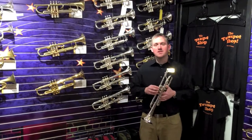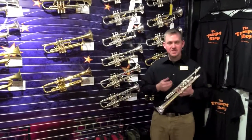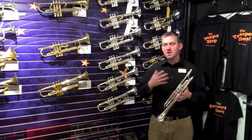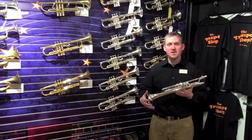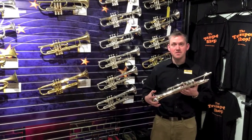Hi guys, welcome to the Trumpet Shop at Schmidt Music in Brooklyn Center, Minnesota. We're going to take another tour today of the Adams A2. My name is Mark Bobnick and I manage the shop here. Please get in touch if I can answer any other questions or play any other samples for you. We're going to head over to the Trumpet Peg here and take a look at this one.